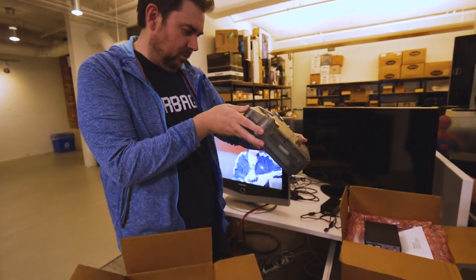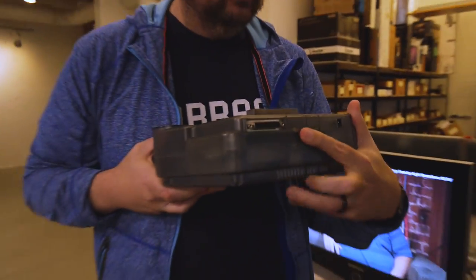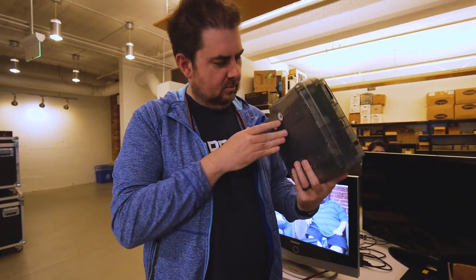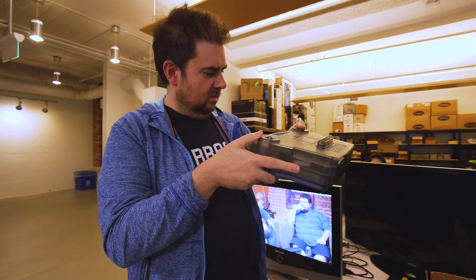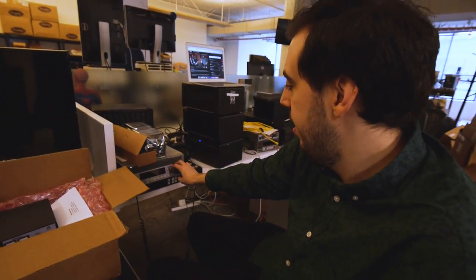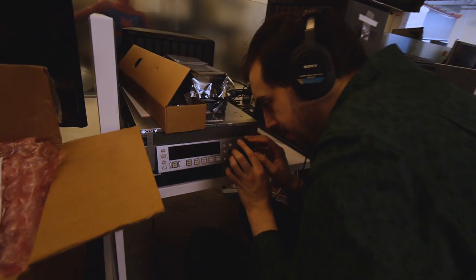Alright, well cool. Thanks Chris for sending that stuff. This thing is weird — this seems wild. I don't know what to do with it but I guess I'll try and hook it up. It's got a video port on the back — I don't know what you would do with that, if you have to hook it up there instead. I could probably club somebody with this thing. Get back to work. Take care everybody. See you tomorrow.